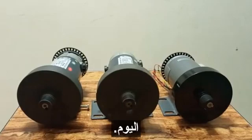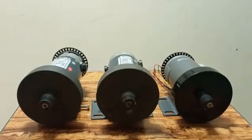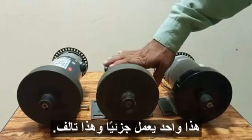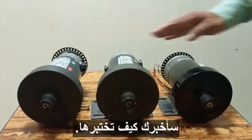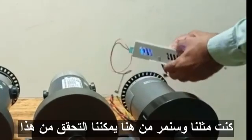Hello everyone, today we are going to tell you how to check the treadmill motor. We have three motors with us: this one is a new motor, this one is partially working, and this one is damaged. Now I am going to show you how to test all three motors using this power supply.